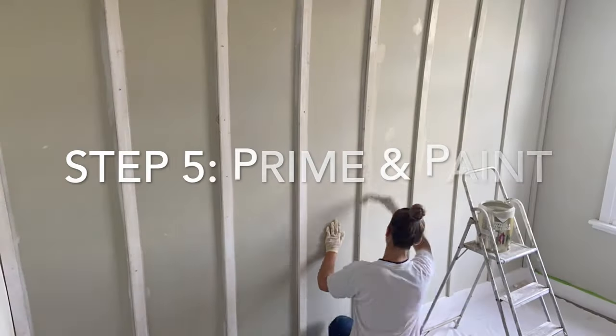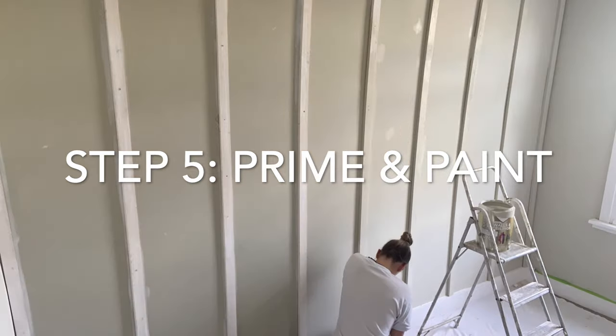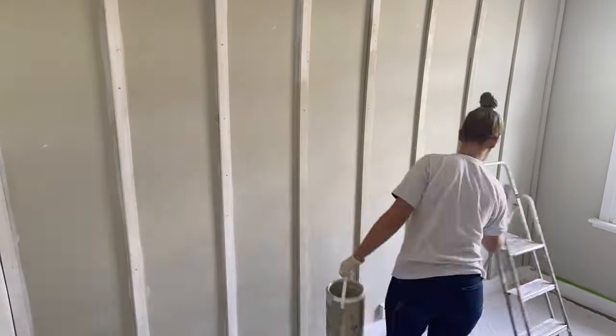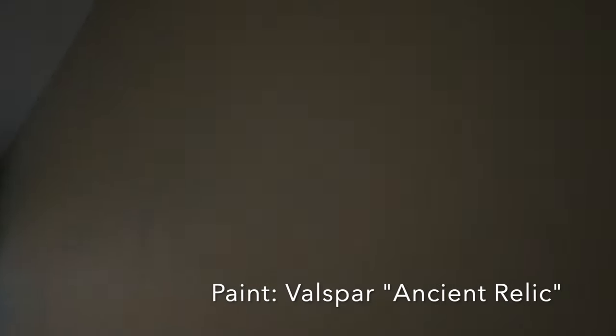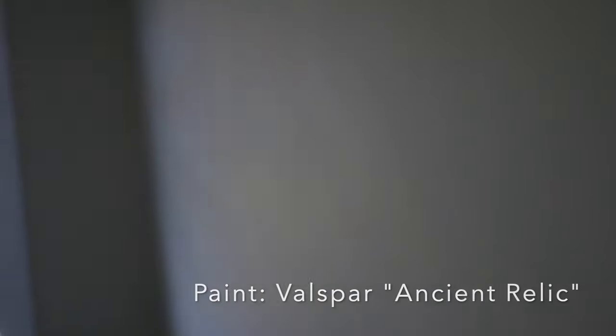I primed them last night and now I'm just going to do the final coat of paint on them and then I'll show you the after. I'm absolutely obsessed with the panelling and the colour of this room. I love it — it's like a real kind of sage-y grey, sludgy cement-y green.